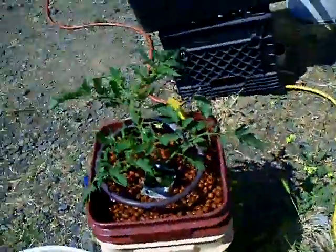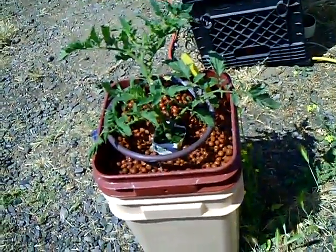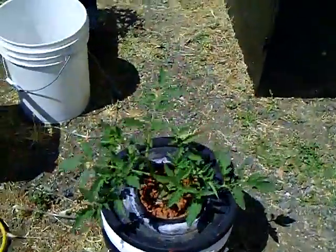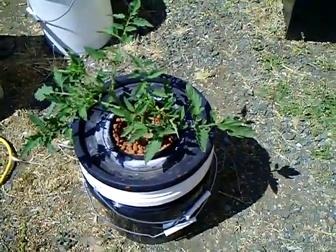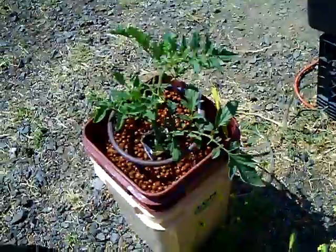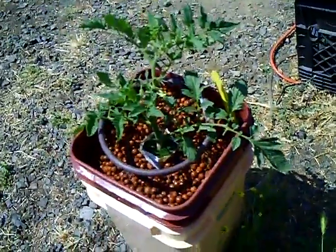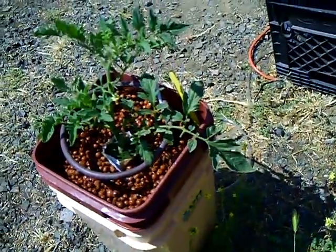So far I don't see too much difference between the Water Farm top-drip system and the bubbleponic deep water culture — they both look like they're about the same growth rate. I just changed the nutrients today.